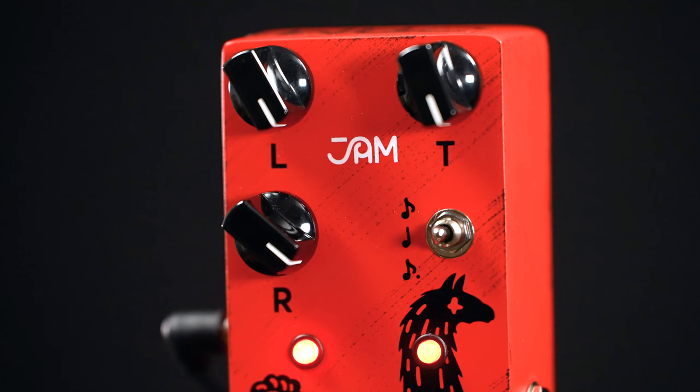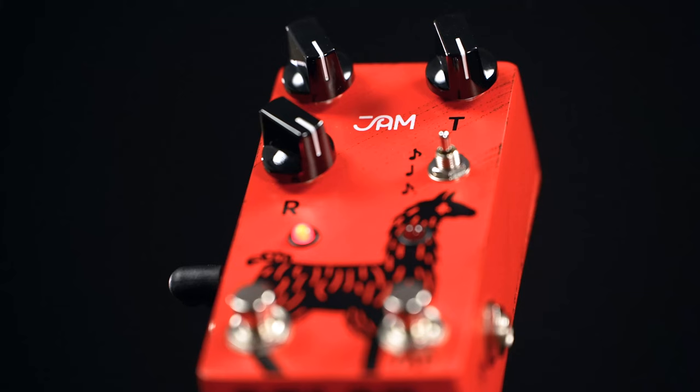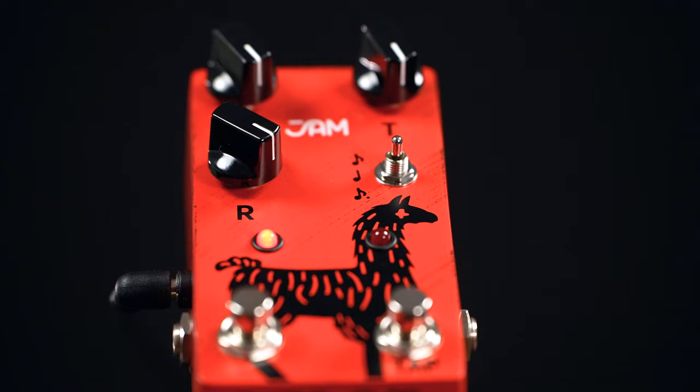I've mentioned all the visible controls, but there's more. You can select either a buffered or a true bypass mode, and in the latter one you can choose what you want to happen with the trails once you disengage the pedal. The control for this sits on the inside on the PCB, and there's also a control to set the maximum number of repeats. That's what I love the most about Jam Pedals — besides their awesome sounds and pedal designs, the amount of controls you get is insane considering these are all analog pedals, and I've got a few back there on my board.